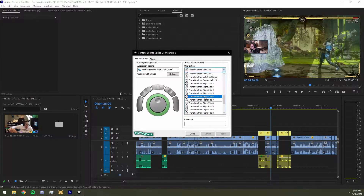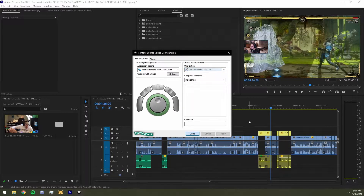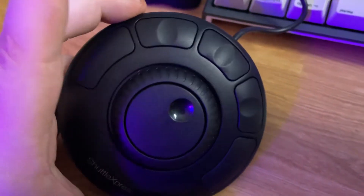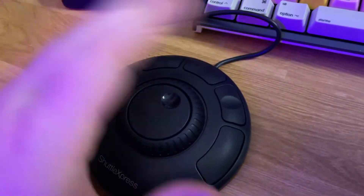And then again, you have the same exact thing to the right in seven positions as well. You also have things you can set up to transition between the different points — there's nothing set up there by default. So by default I haven't changed anything yet, and this is what all these buttons do. I think you're kind of meant to hold it like this — there are little grooves for your fingers in each of the three spots.